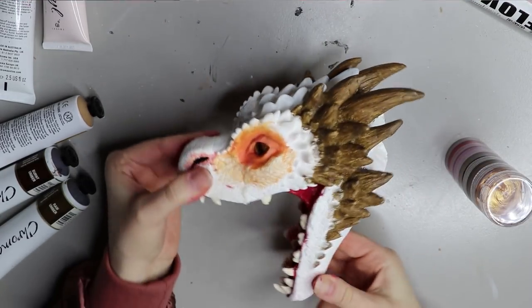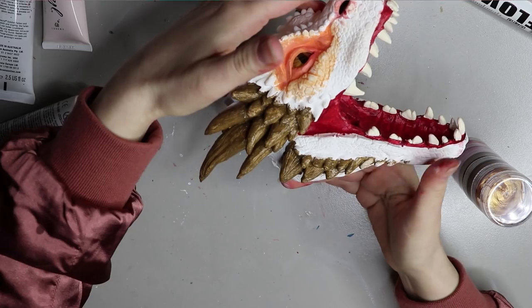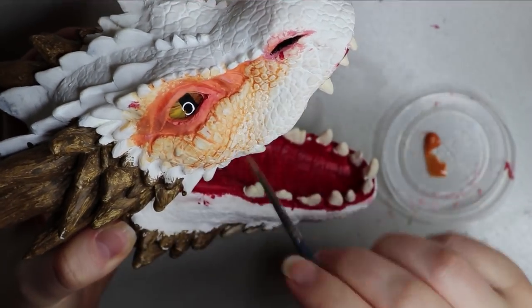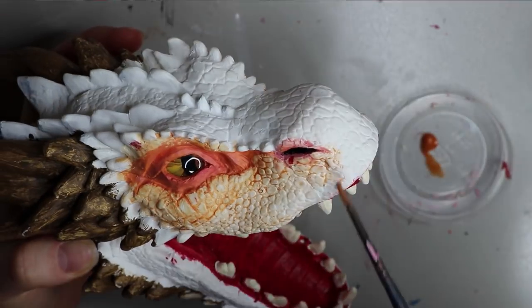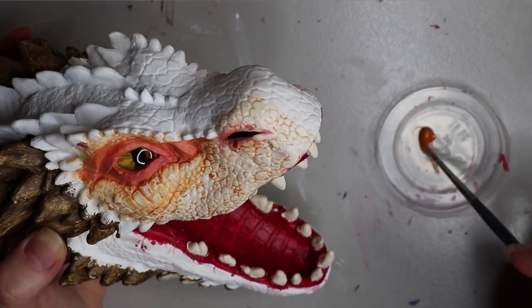Here are the horns all painted up — I'll let them dry and come back with some other colors. Now just going over the rest of the scale area with that orangey color to get that tone underneath all the scales. It is watered down so it runs into the scale areas.